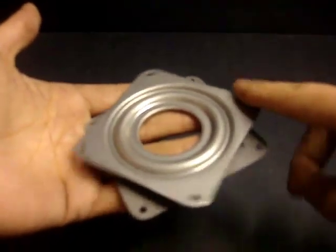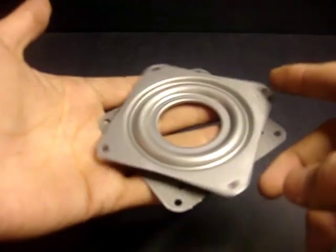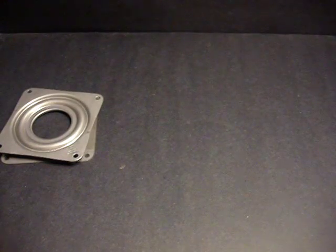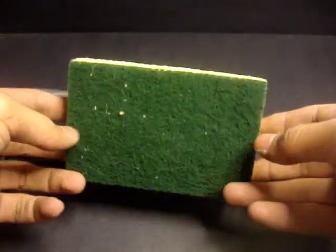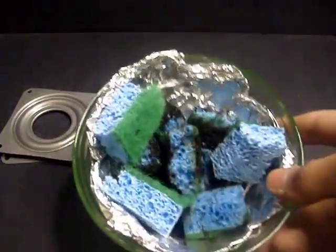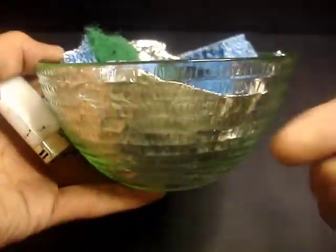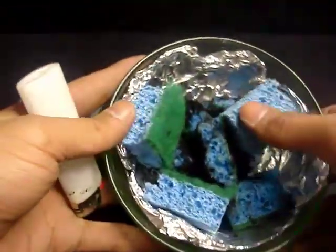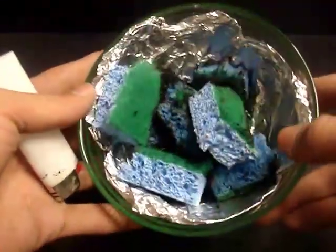Now that we got the warning out the way, the first thing we're going to be using is a lazy Susan and this is going to act as our spinning device to spin our fire. Next up, we're going to have a regular sponge — you can find these at the 99 cents store, three for a dollar — and we're going to cut them up into small little squares which we'll place in a little glass bowl or aluminum bowl. We found this one for a dollar at the 99 cent store and we coated the inside with aluminum.